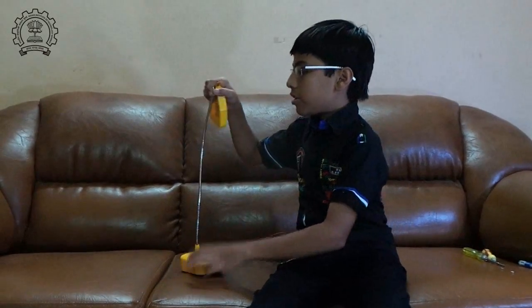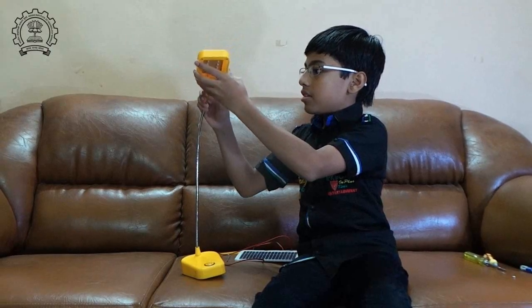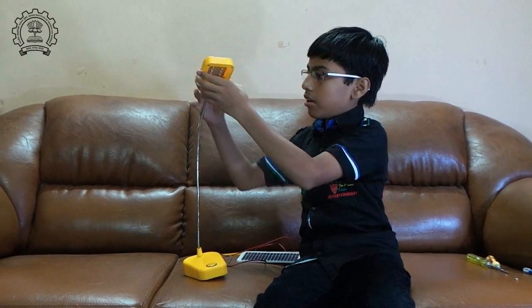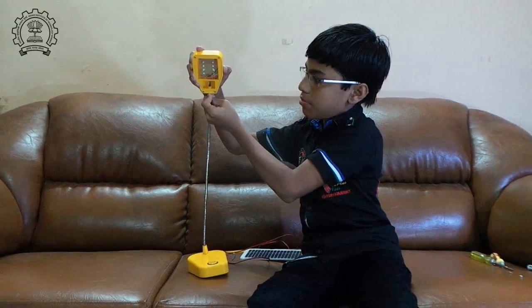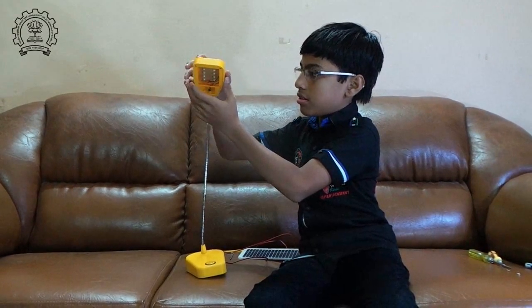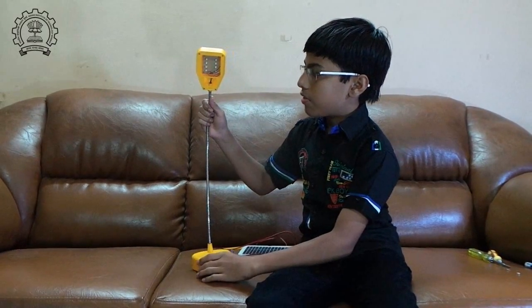Coming back to the head of the lamp, the wires get into the head of the lamp and the supporting part helps it to get in. Just push it inside and it's tucked in well. So now it is ready.